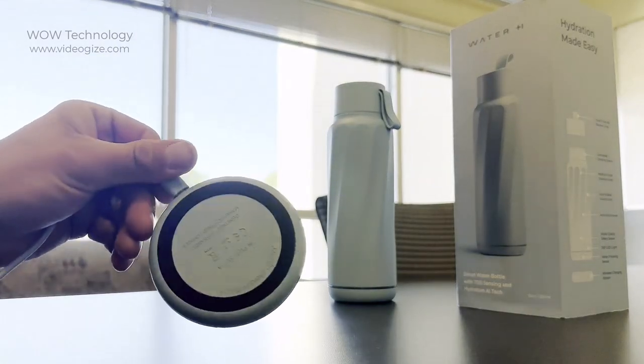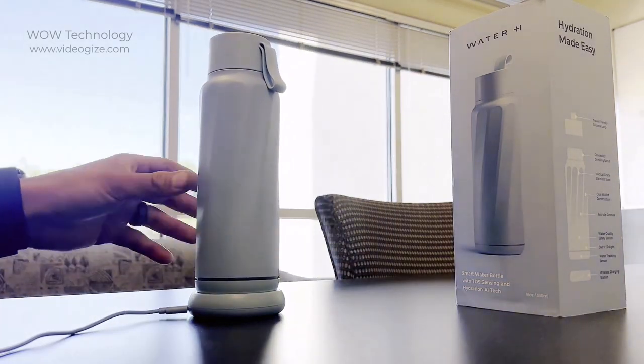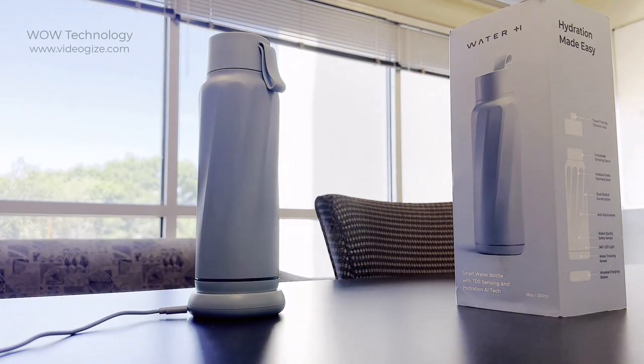Charging your bottle is simple with this Type-C wireless charging dock. This stunning LED ring built into the bottle gives the user tons of valuable feedback.